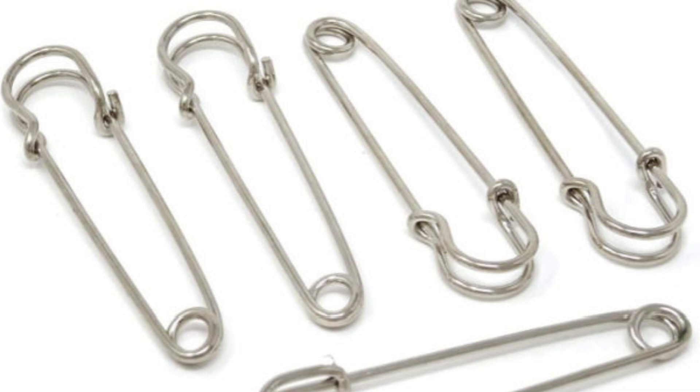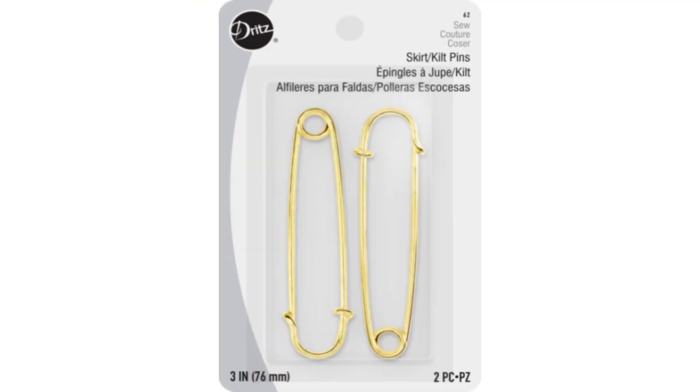Heavy duty safety pins, also called skirt-kilt pins, are thick, sturdy, strong, and safe — not easy to bend. However, they are not as sharp as a regular safety pin and have a more ornamental design. They are used, for example, to keep a blanket in place in a duvet cover or to keep a bed skirt in place. They are also called skirt-kilt safety pins since they are used as decorative pins to hold kilts closed.